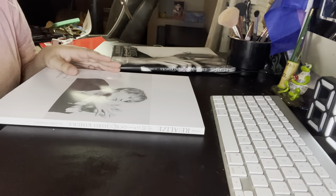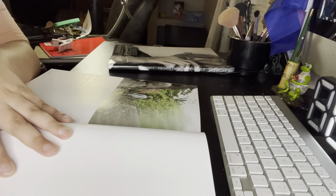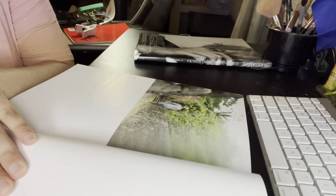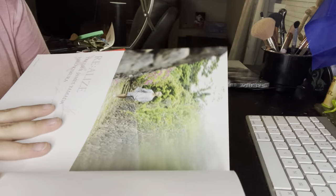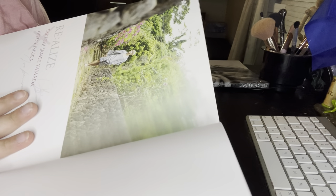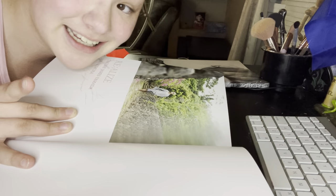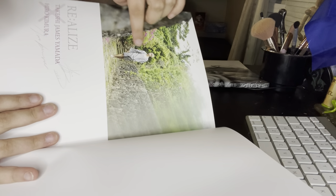Don't mind my messy desk. So we open it and I don't want to crease it. Look at this — I don't know if y'all can see it. It looks like it appears to be Takeshi walking in a flower place. Not 100% sure where this is. I'm not Japanese, I'm not from Japan, I don't know any of this stuff, so I'm just going to take guesses. I love how it's blurred right over here.